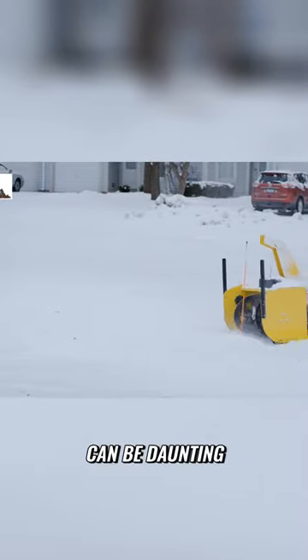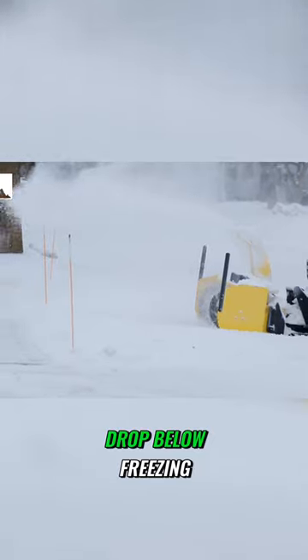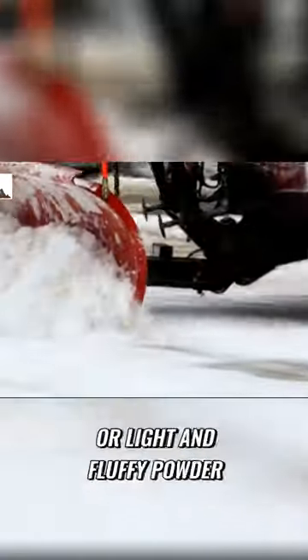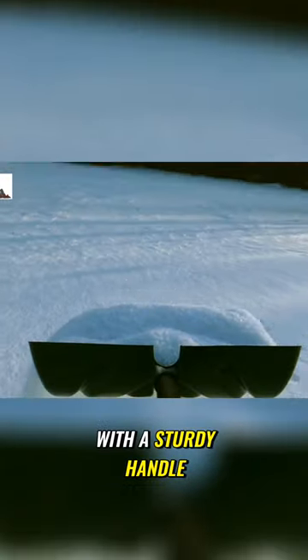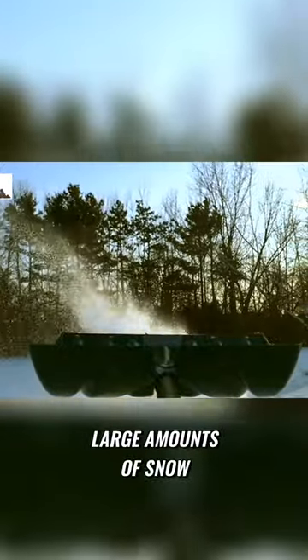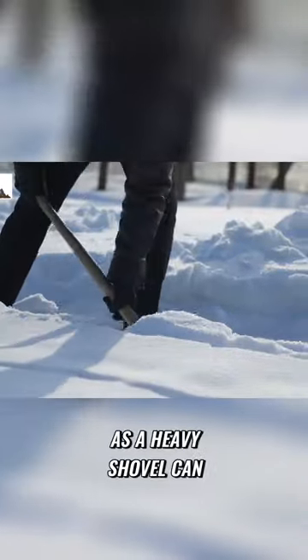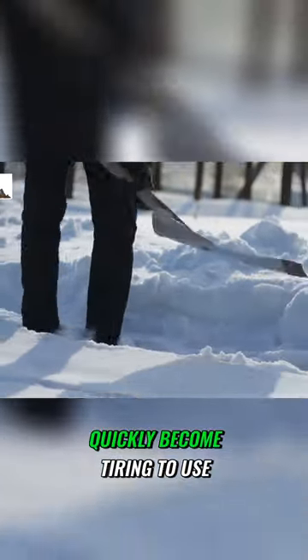Bearing packed snow can be daunting, especially after a heavy snowfall or when temperatures drop below freezing. Whether dealing with heavy wet snow or light and fluffy powder, having the right tool can save you time and effort. A snow shovel with a sturdy handle and a wide blade is ideal for moving large amounts of snow. It's also important to consider the weight of the shovel, as a heavy shovel can quickly become tiring to use.